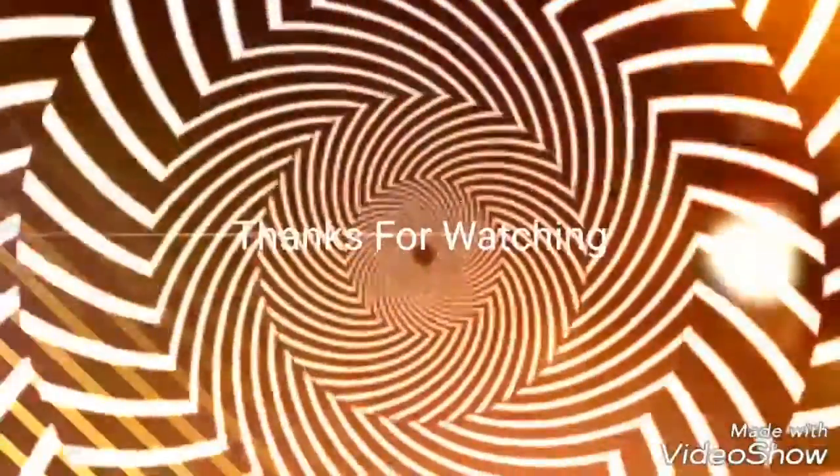Hey guys, this is the outro. Just want to remind you that if you want to subscribe, you can press the circle, or if you want to watch another video, you can press the square. And also, if you like the video, give a like, leave a comment, share it. As always, my friends, stay sane. Peace.